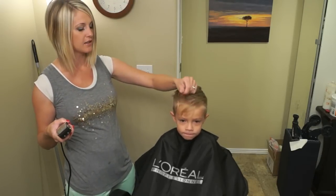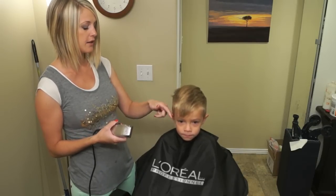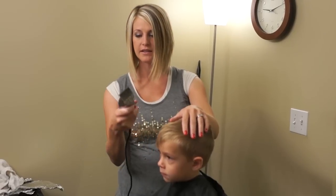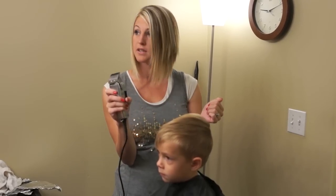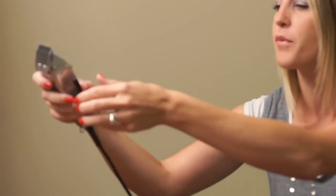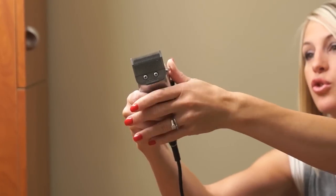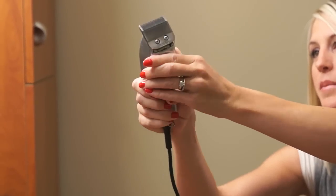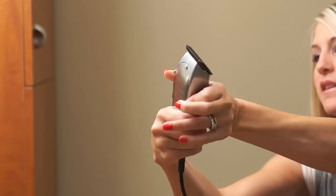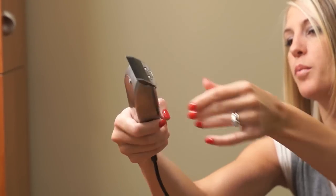He's already had this haircut, so we're kind of just trimming it up. You're going to start on the right side and just open your clippers. This is open — I'm going to show you for people that don't know. This is closed, where it's really short and cuts a lot shorter. This is open; it gives you a teeny bit more length. So you have this little lever on the edge of your clippers; just make sure that it's as tall and open as it can get.